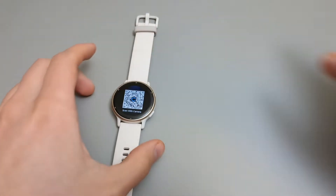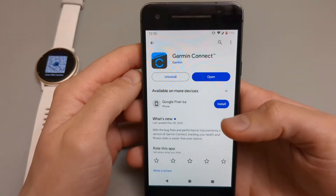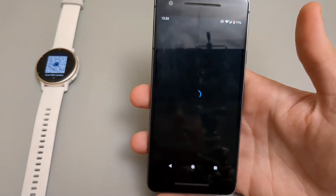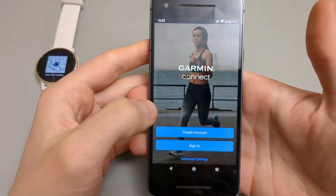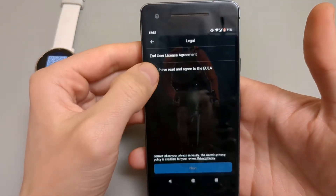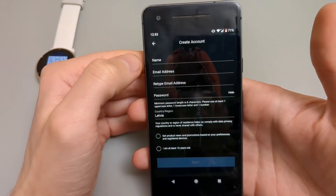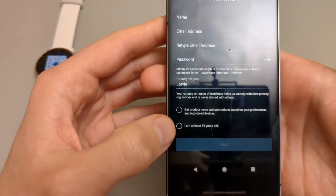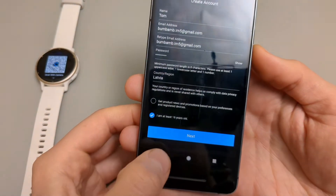Set the watch aside and open the app now. We are going to need to create an account, or sign in if you already have one. Click on that, agree to the terms, fill in your name, email, password, and country, and click 'I'm at least 16 years old', then click Next.